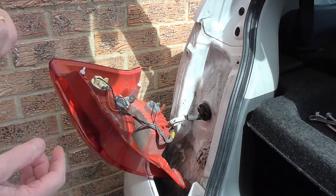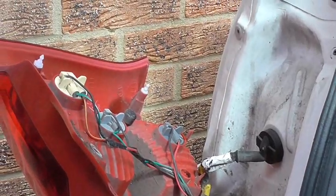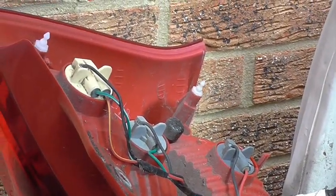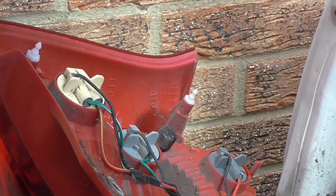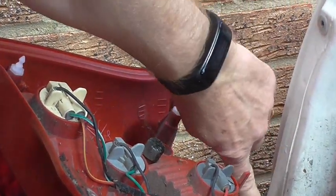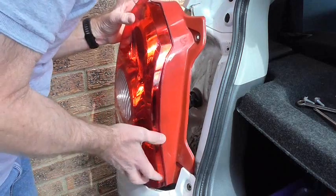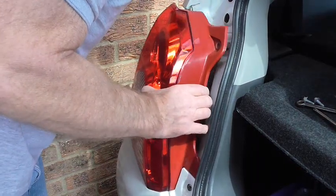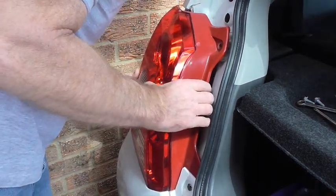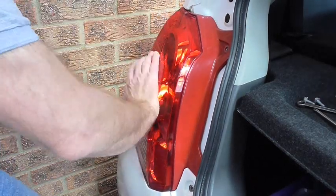It's just a matter of replacing the unit now. When you replace the unit there are two locating pins here and here which have to line up with the corresponding holes. That part goes down behind the bumper. Line up the two pins with the two holes — once they're in place just give it a little knock to lock it back in position.